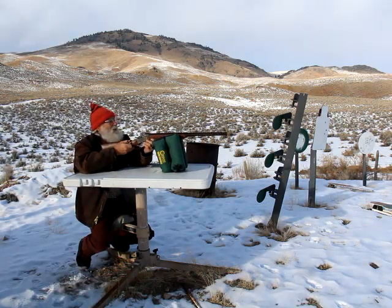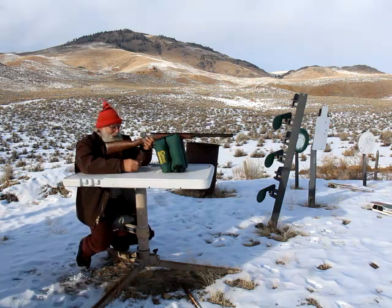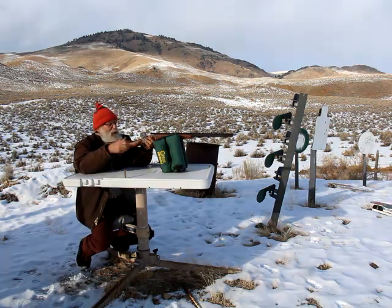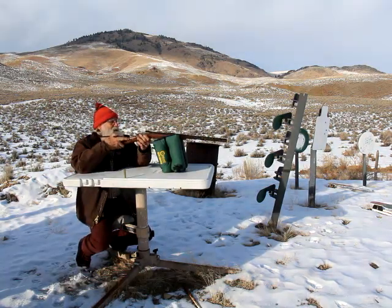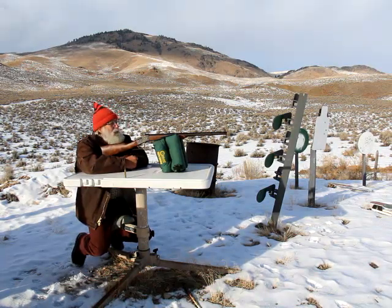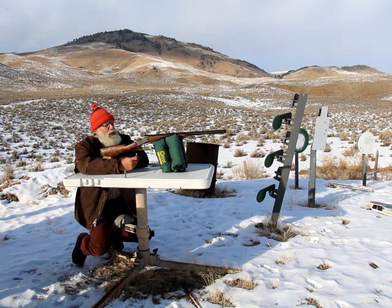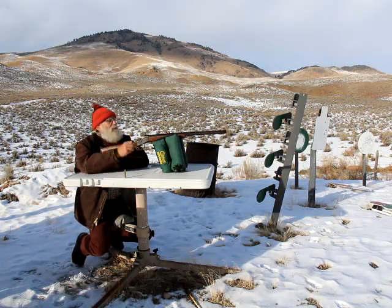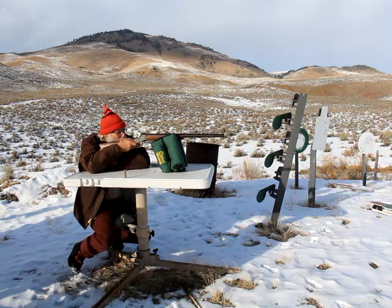Hey guys, Buckskin Dave here. Well, I'm back in black. Some of you might recognize this — the Mini Gamer. We've been shooting a lot of smokeless stuff and I just felt like shooting some black powder. So I'm trying to group some of these 429 grain black powder loads. I need to work with this rifle a little bit, but I just felt like shooting it today, so that's what I'm doing.